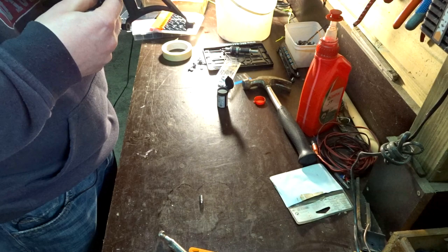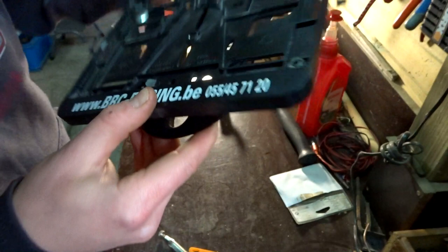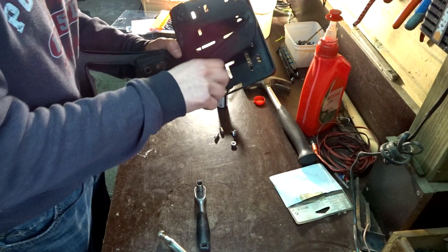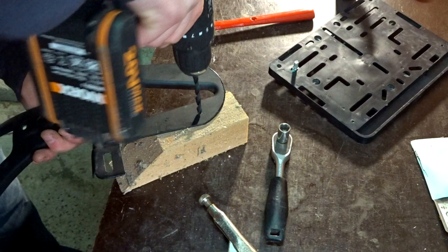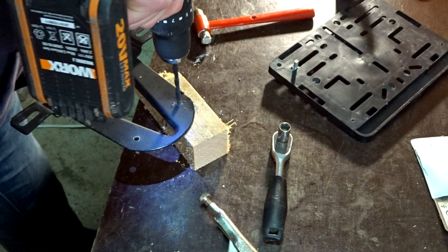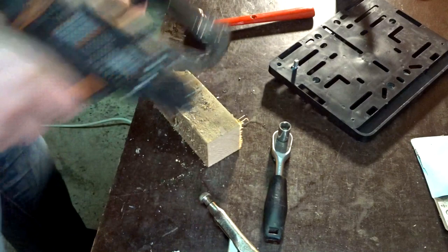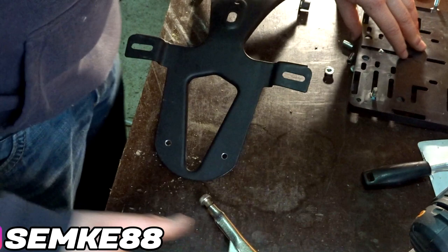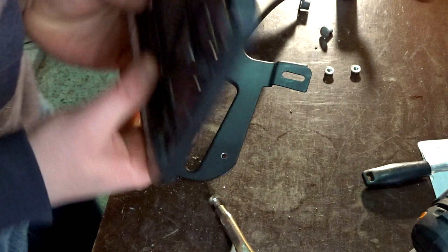Now we need to find and drill the holes in the bracket where they need to line up. I place the washers to the side and position them where they look good. Then I mark it — I'll use a file and lightly try to score the end. Now I'm going to drill these and hopefully everything fits. The holes look pretty good — let's try to install the bracket and see if everything works.